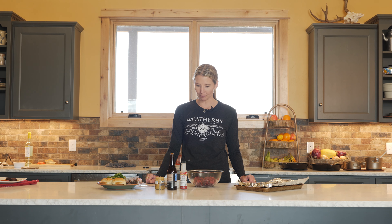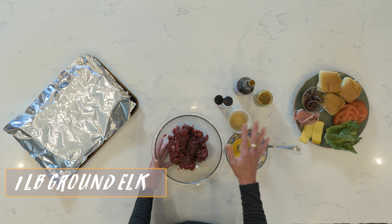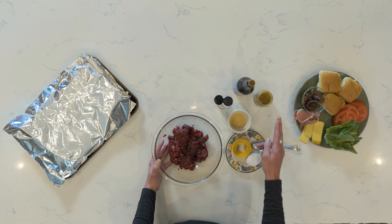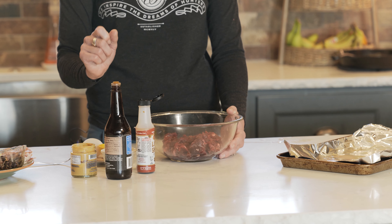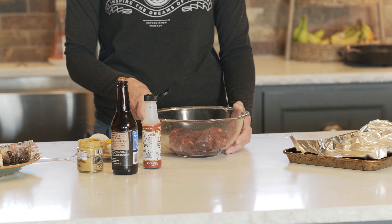Elk is a bit lean, and so I have a few tricks on making a burger a little bit more juicy when you're cooking with elk. We got our pound of elk meat ground up. We have just a few ingredients: some mustard, garlic powder, Worcestershire sauce, liquid smoke — or you could do an A1, either one is fine — egg, and salt and pepper. And then we have some fixings, we'll talk about that in a little bit.